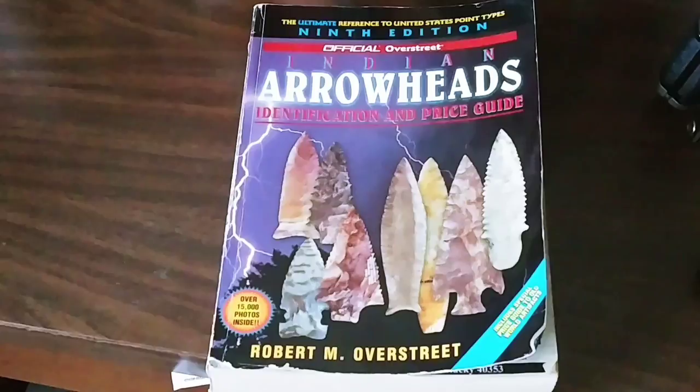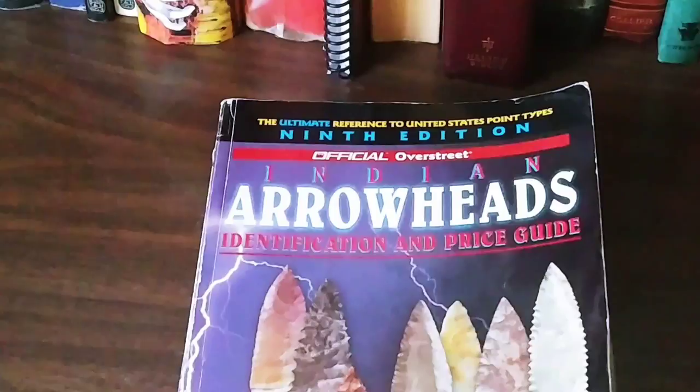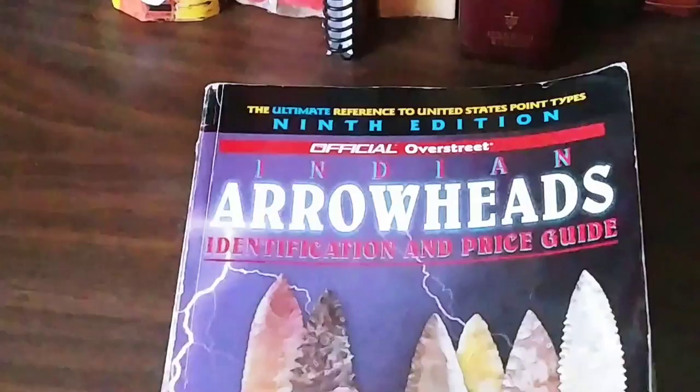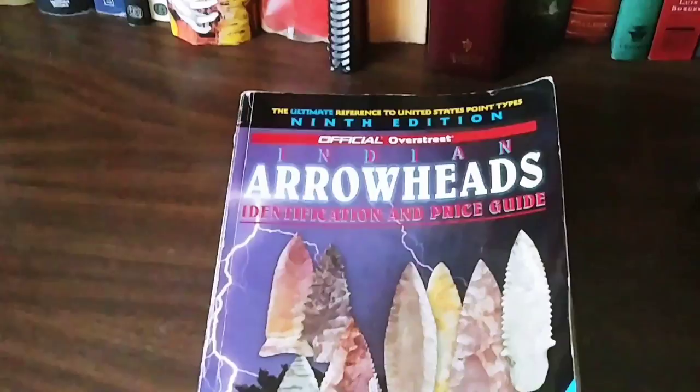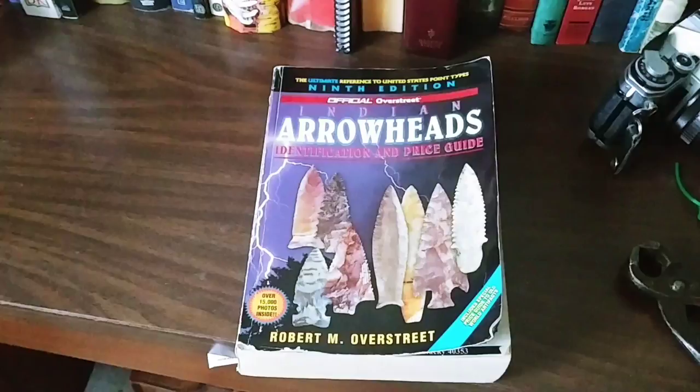This is a 9th edition and every one that I've seen is very similar. I think it has mostly the same articles inside. You can see I've zoomed in on the 9th edition — 'The Ultimate Reference to the United States Point Types.' It's a very cool book. On the cover you see some nice pieces, and all these pieces are submitted by enthusiasts that have either contacted him or brought their collections to him to have photographed and featured in the book.